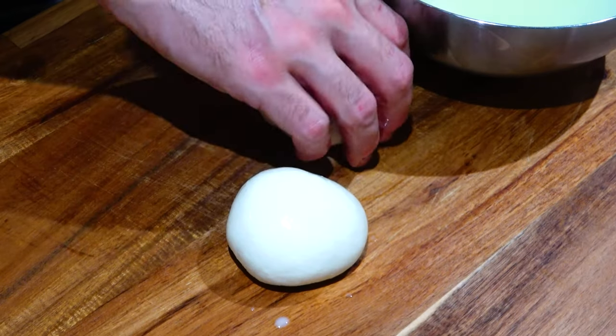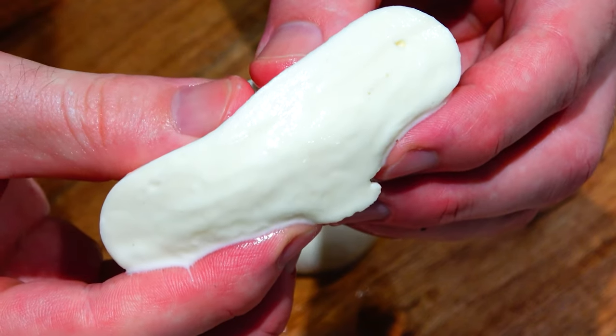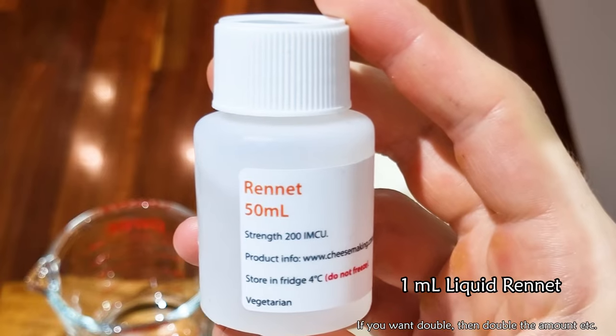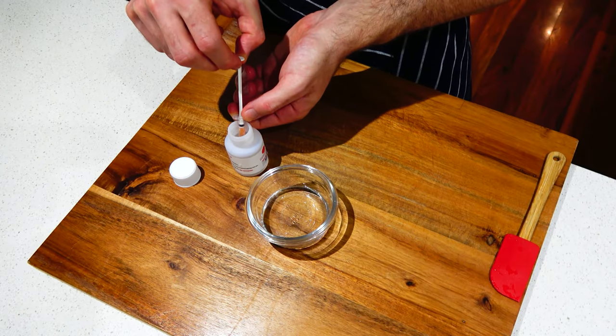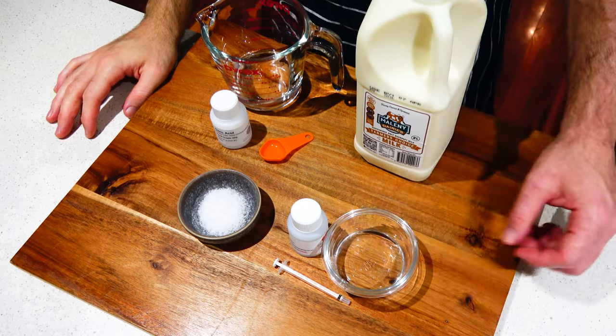Mozzarella is delicious and simple to make with just three ingredients. Today I'll be showing you how to make it at home. You'll need two liters of pasteurized non-homogenized milk, one milliliter of liquid rennet, and three quarters of a teaspoon of citric acid. I've found that liquid rennet works better than tablets. You can get this from your local cheese makers. Let's get started.